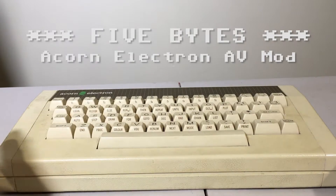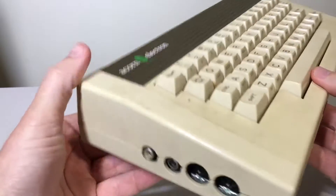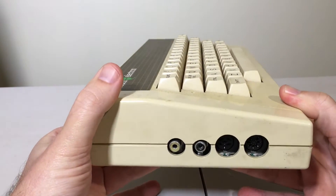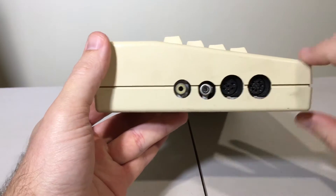This is an Acorn Electron that I got in a box full of UK electronics. The Acorn Electron has a composite out, but it's only black and white. And the other plug here, that's an RF.